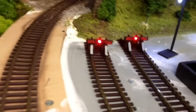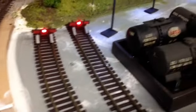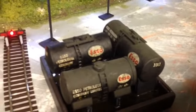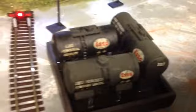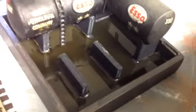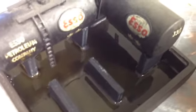A little bit fiddly but quite a good effect. Started like a little oil depot.